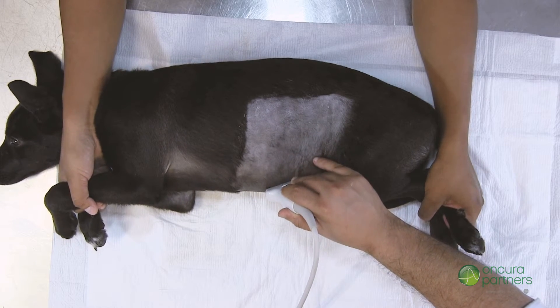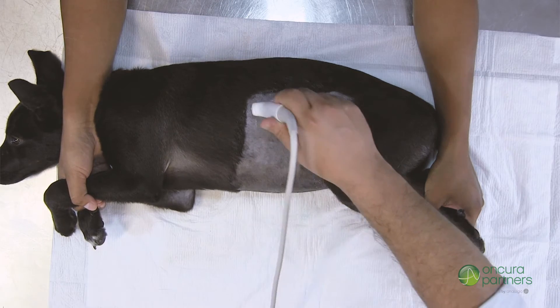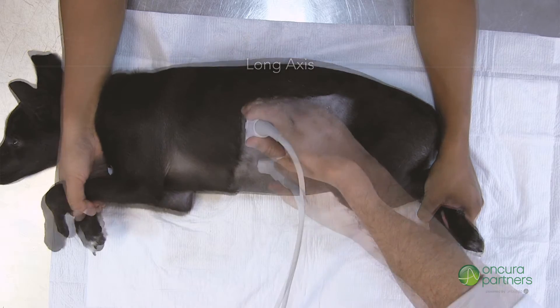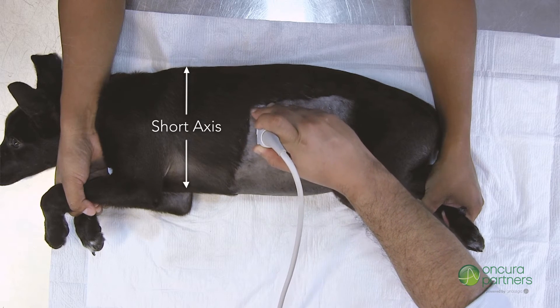Please note that due to the orientation of the stomach, transverse images of the stomach are obtained by placing the transducer in the patient's long axis. The opposite is also true — if the transducer is placed in the patient's short axis, long axis images will be acquired.